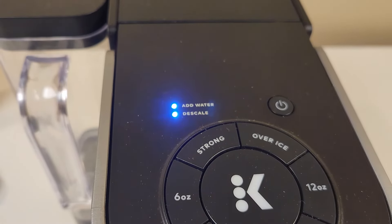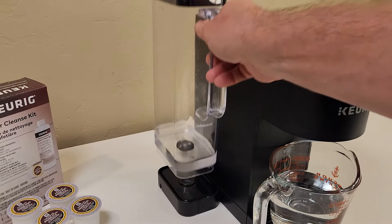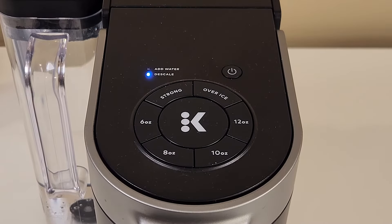After the second cleansing brew, the add water light will be on and you'll have to refill the reservoir to continue. Rinse and fill the reservoir with clean water, then place your empty cup on the drip tray and push the K-Button, which should still be flashing, to start the next brew cycle.